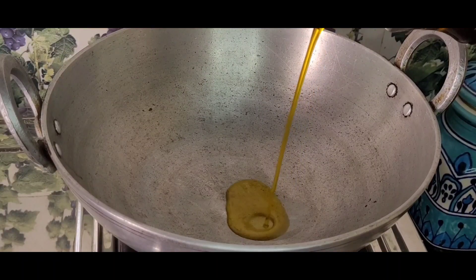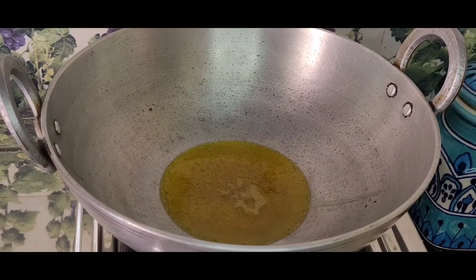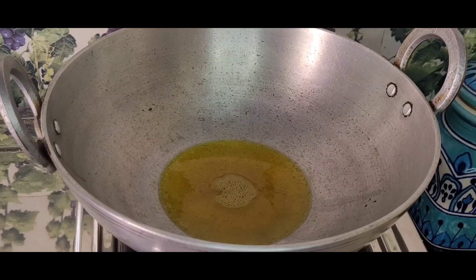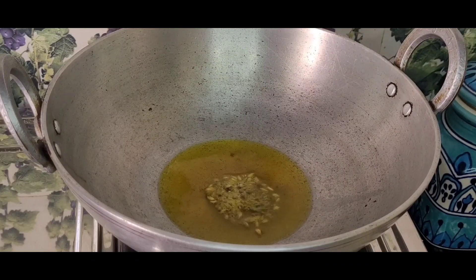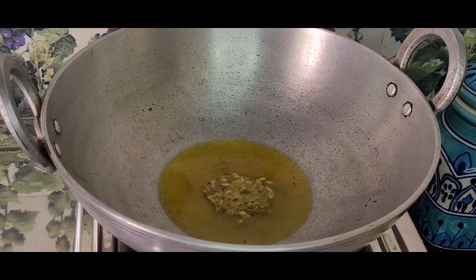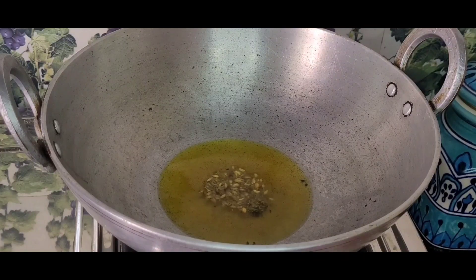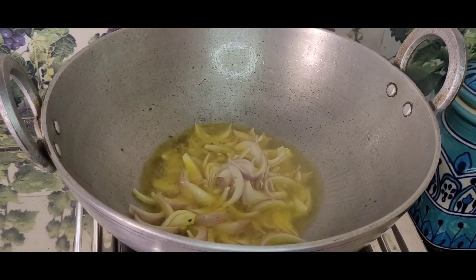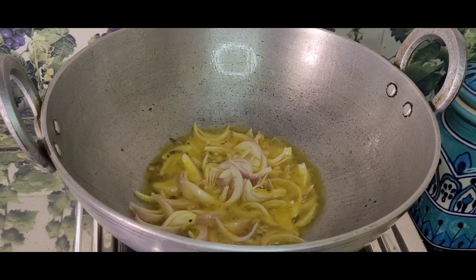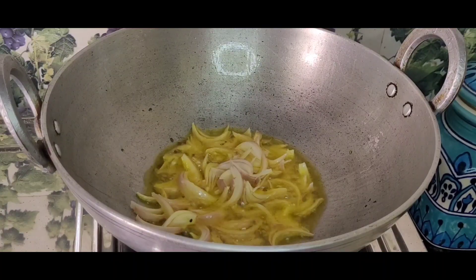I am making a curry. The oil is heating up. Once the oil is hot, I will fry the onions until they turn red and golden.